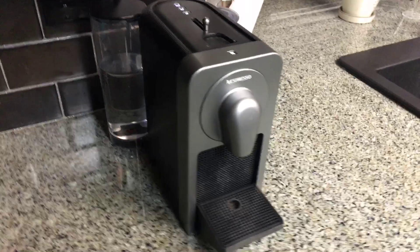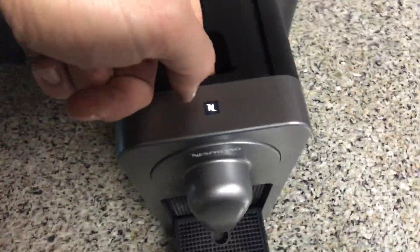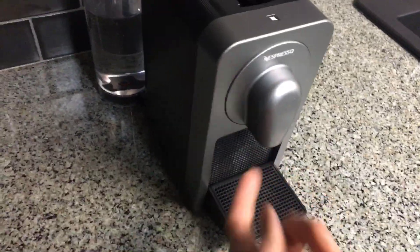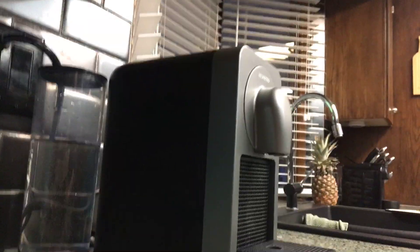So I called up Nespresso and the fella told me I need to open this here and take a brush and clean out in there, rub it and clean it with a cloth. Didn't work. So then he told me to get something and get it up in the nozzle and clean out the nozzle in there. Didn't work. And then he told me he's going to send me a new machine because my machine's out of warranty.